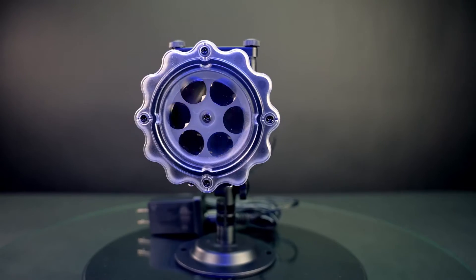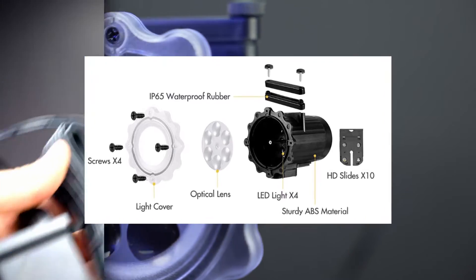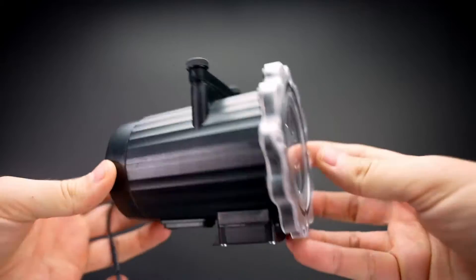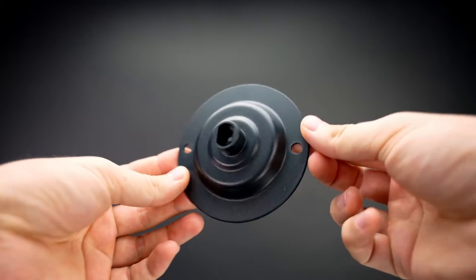Buying this projector is equivalent to indirectly buying a snowflake projection lamp. In the box we have the 7-meter cable and the projector itself. It also comes with the ground base and grass spike.